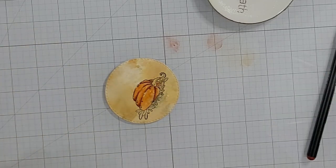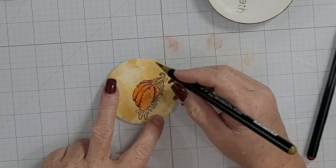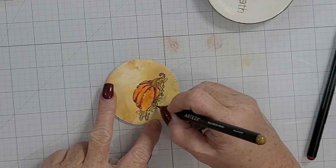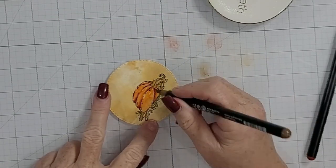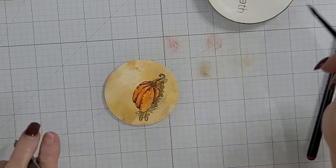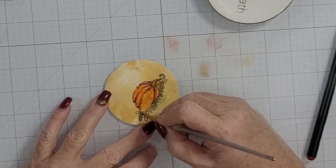I'm just laying down color — not worrying about staying in the lines or filling the spaces fully. The rusty red along the pumpkin ridges adds dimension and shadow, and then I come in with some greens and browns for the stem and leaves, sticking with that autumnal color palette.